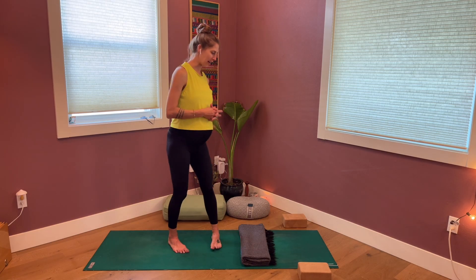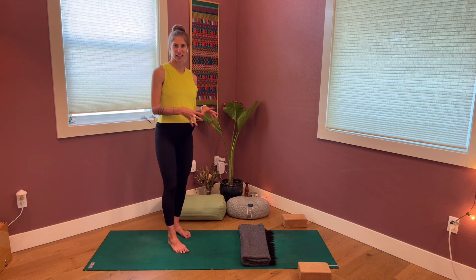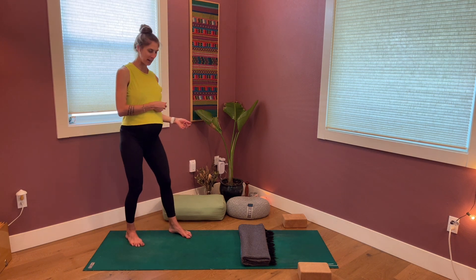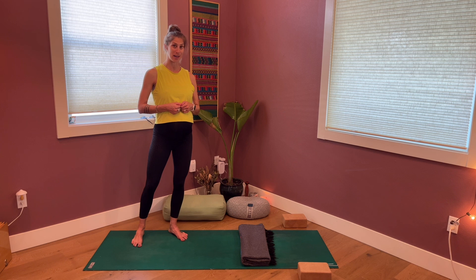For props, I'd like you to have a couple of blocks if you have them, a blanket or even a beach towel will work fine. And if you have a meditation cushion, you may want to have that on hand, and/or a pillow or bolster. Once you've gathered those props up, we will start with a little self-massage.